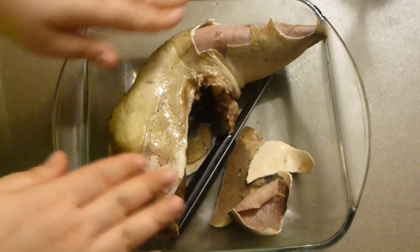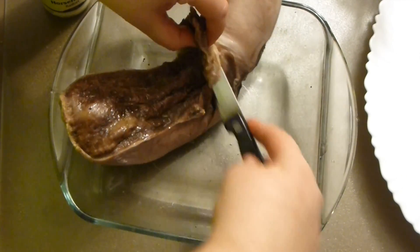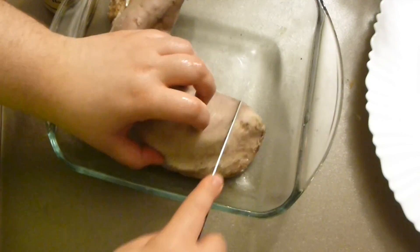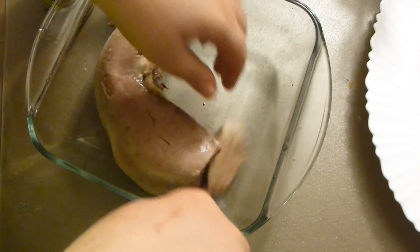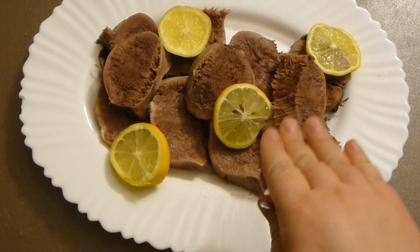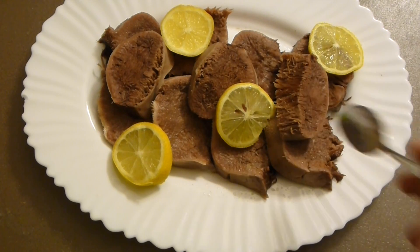By the way, if you use a fresh tongue, start checking it after three to three and a half hours because it will be done in less time than a frozen one. Then get rid of the fatty parts, slice it after you peel it, and serve.